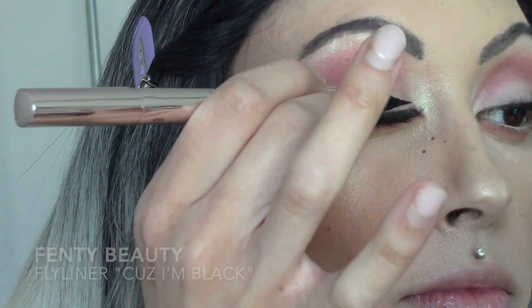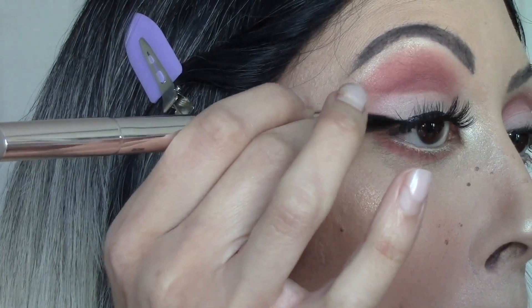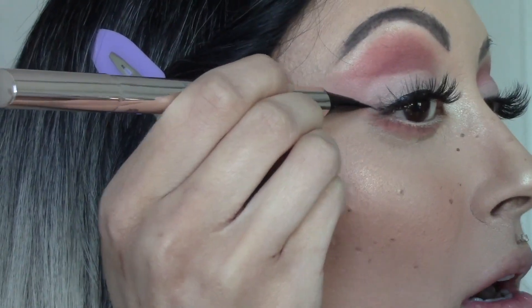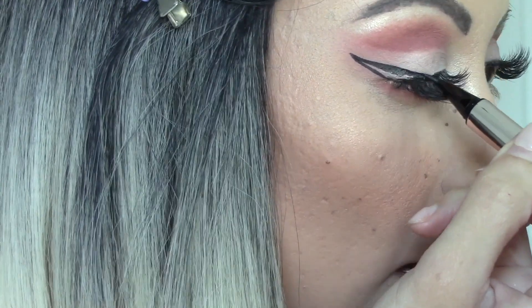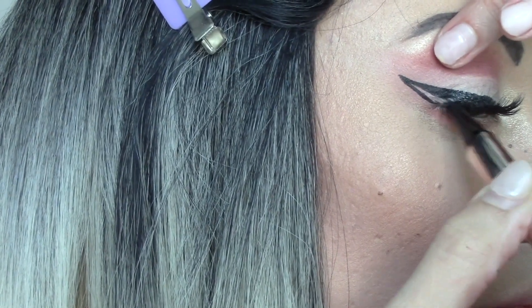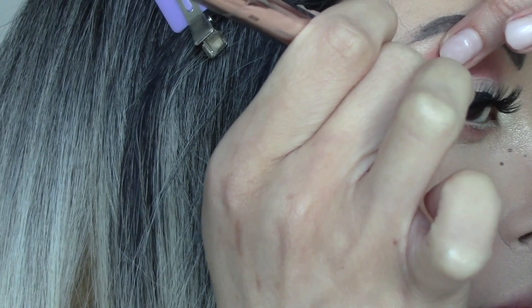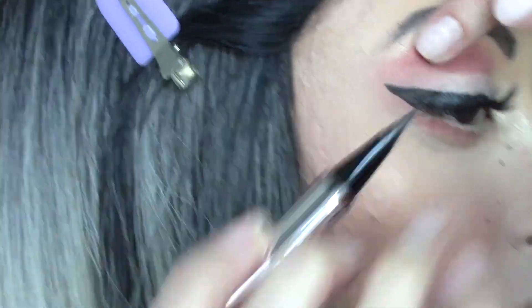Going in with the Fenty Beauty Fly Liner in the shade Because I'm Black, I'm just going to start making my wing. I literally do the same thing every time — it's easier when my brows are done because it helps me measure it out. But it really just takes practice. There are tons of ways to do this, and it's best to do it however you like.